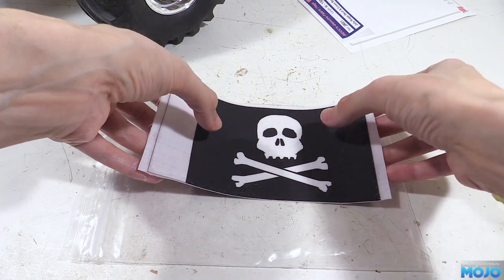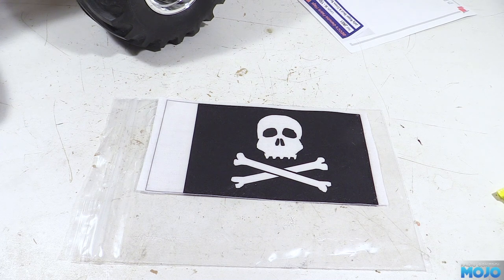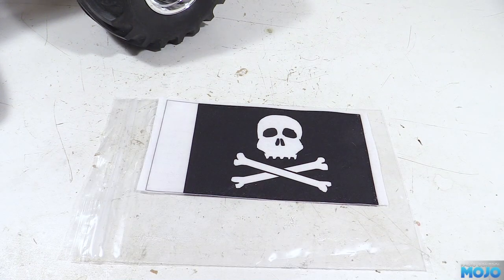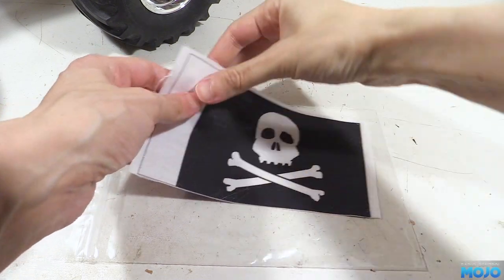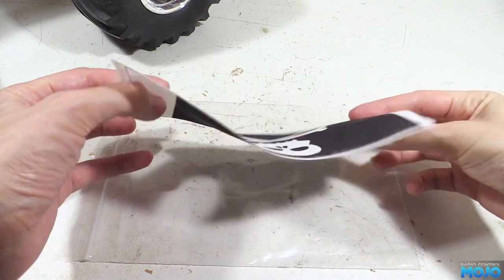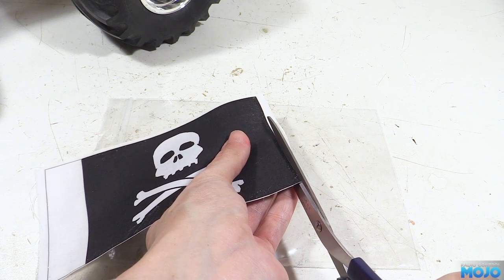Once we've been all the way round, we're going to need to leave it to fully dry before fiddling with it again. An hour or so should do it, but as usual longer really doesn't hurt. In the BEC video they use a knife to trim the flag, which makes sense, but I'm not bothered if it's not 100% straight, so I'm just going to use some scissors. With this flag it's quite easy to see where the edges are.